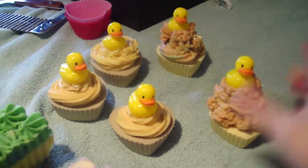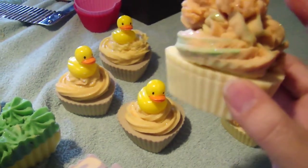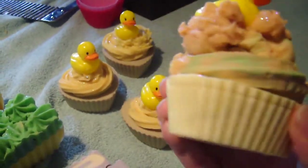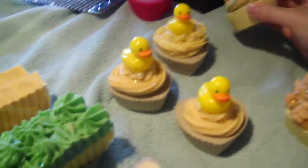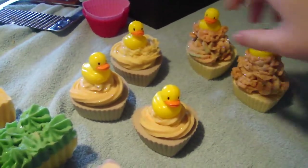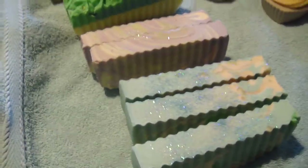This one I've still got some green left over from the Green Apple Mint Jelly, and I've got glitters on them and I have little duckies just for the Ducks.